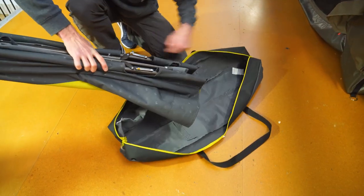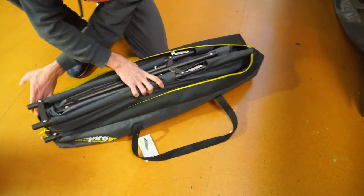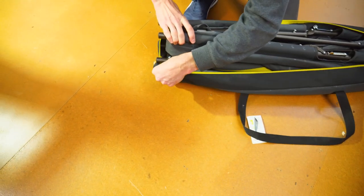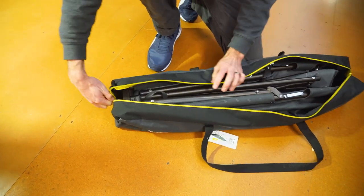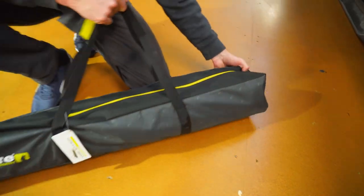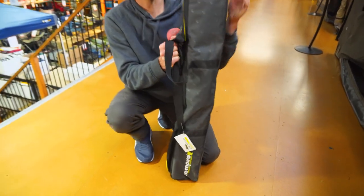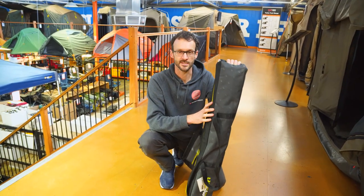Pop that straight back in the bag — it's a decent sized bag so it does actually fit back in there nice and easily. No struggling to get it over the ends of the stretcher. Zip it up and we're all done. That is how to set up and pack away the Zempire Speedy Bed Camp Stretcher.